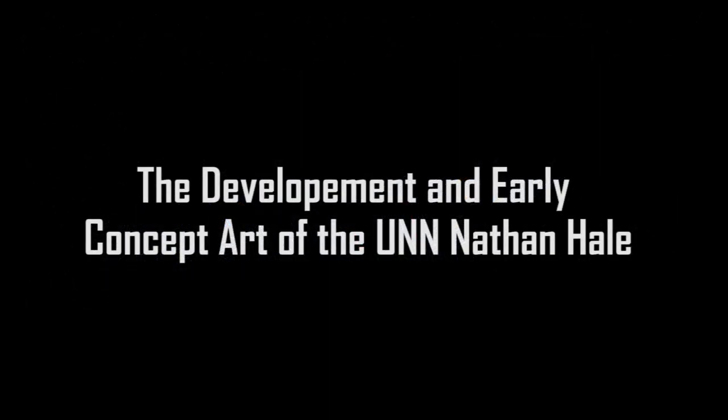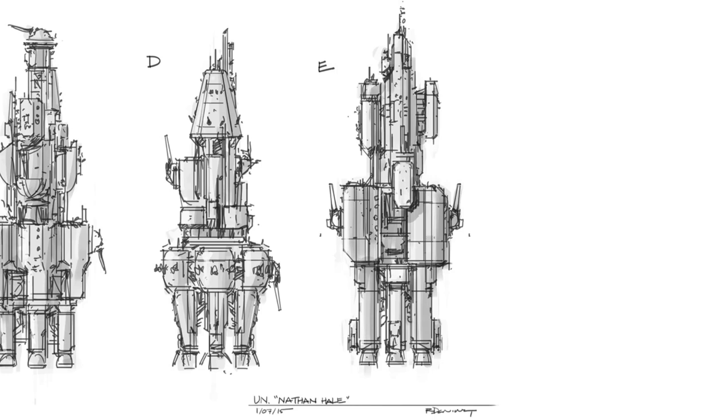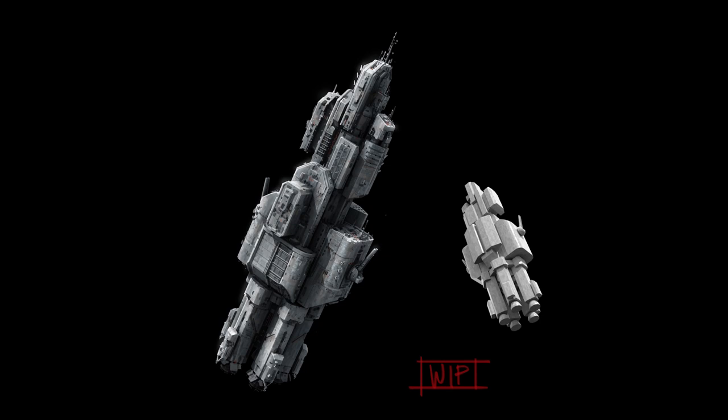In this video, I'll be talking about the development and early concept art of the UNN Nathan Hale. Much like other designs, Northrun started by creating some quick thumbnails of the Nathan Hale. Do any of these stand out to you? What about Design E? The production clearly liked Design E because a 3D model and a more detailed render was created from that initial sketch.